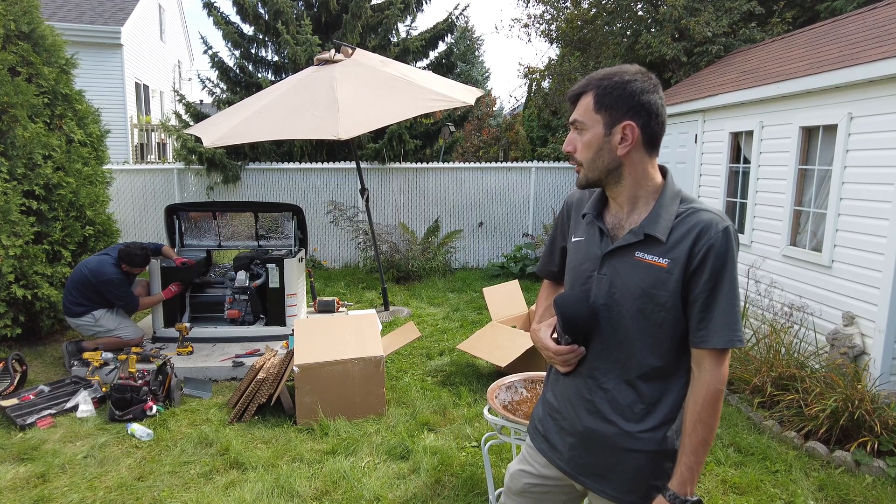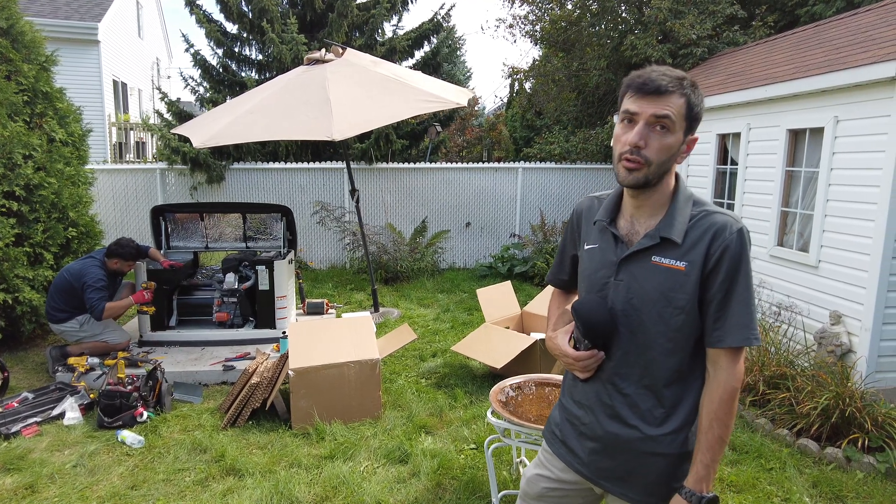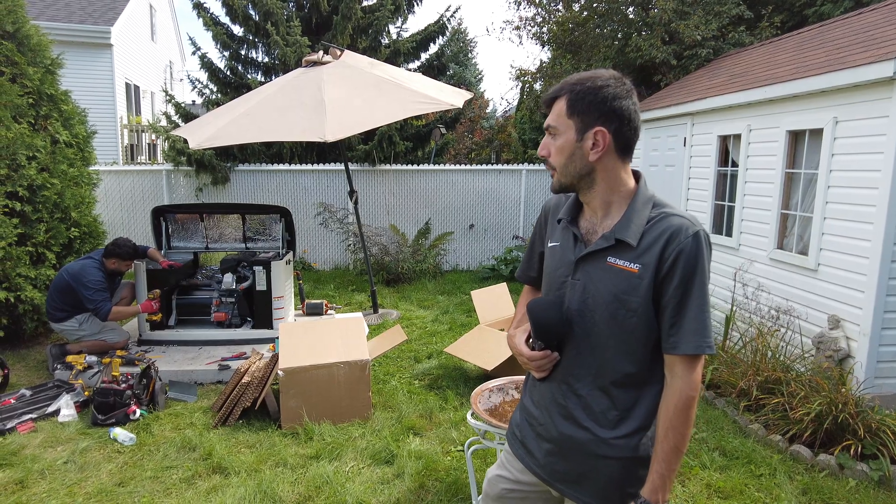We had quite a challenge with this generator, but finally it's all good and working properly.